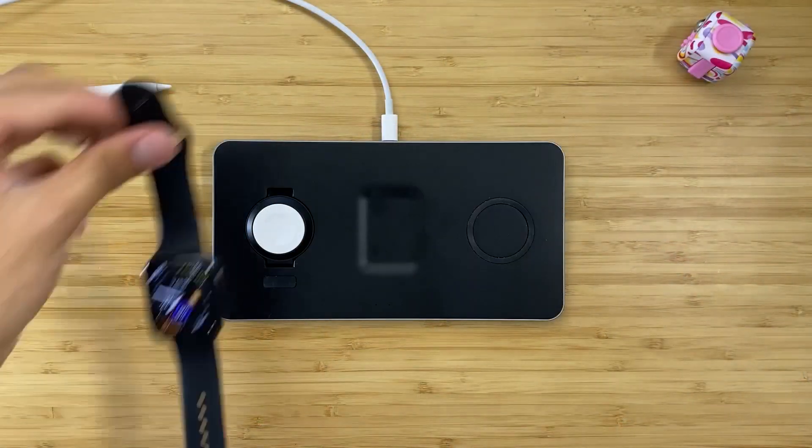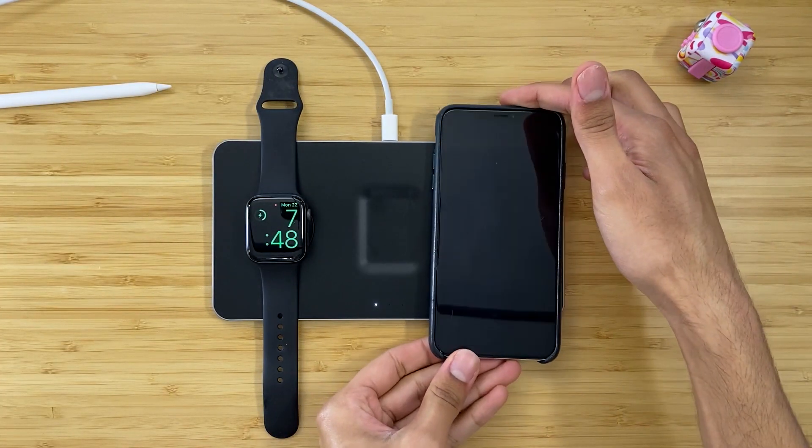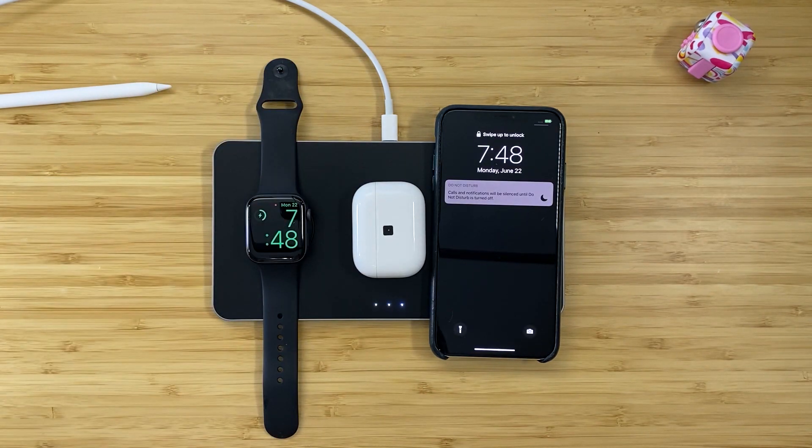The Satechi Trio wireless charging pad is a three-method charging pad for your AirPods, your iPhone, and your Apple Watch. This device lets you charge all three at once, and it does it overnight wirelessly. Each of these spots are laid out for you to drop your devices wherever they need to go. The AirPods charger works for both the new AirPods Pro and the current AirPods with wireless charging case. You can drop that right there, and it charges just fine.